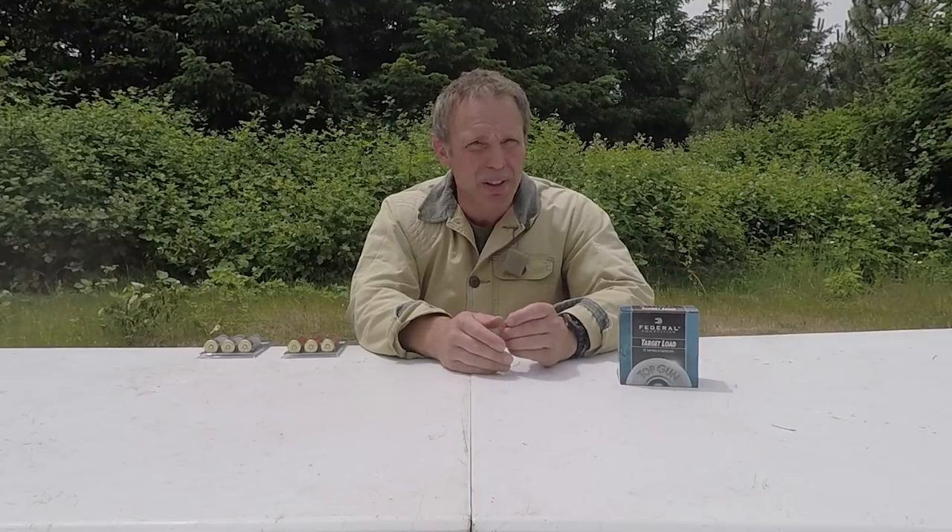Hi, we're at one of our training facilities today and we're talking about shotgun specialty ammunition. A viewer sent me a couple of different types and asked me to test them, so here we are.